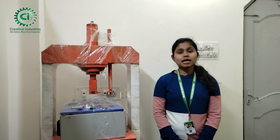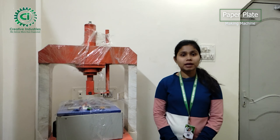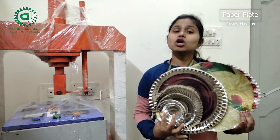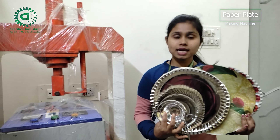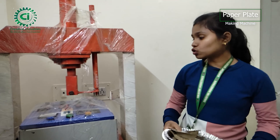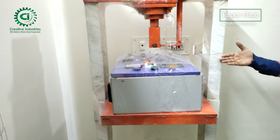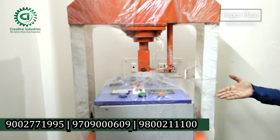I want to show you the idea of this business and how you can start this business. This business involves a paper plate. I am going to show you the business, using the machine we have used for this paper plate, which is a hydraulic machine.